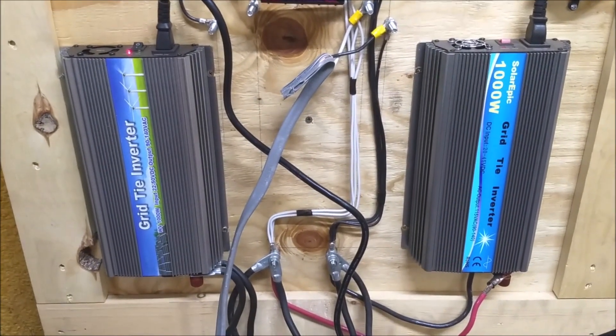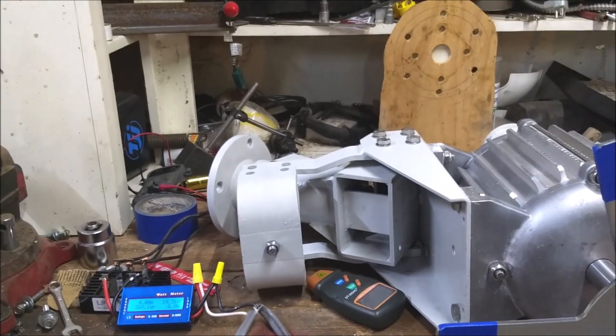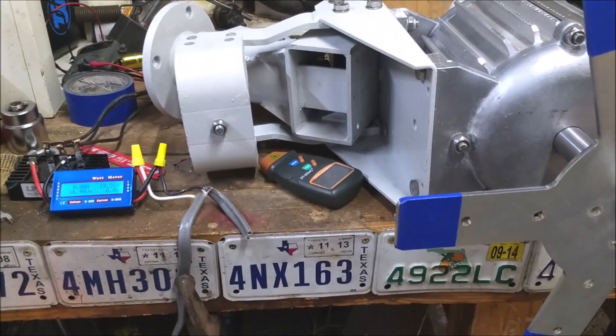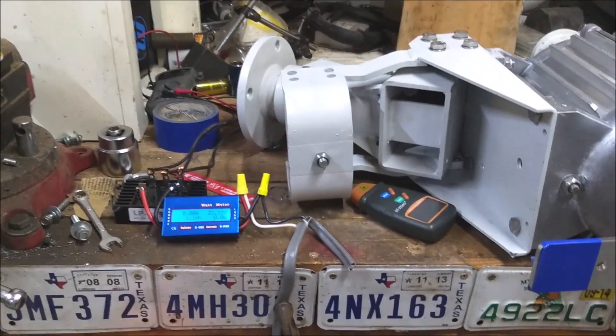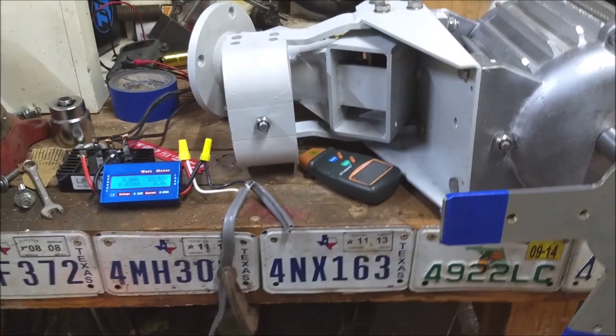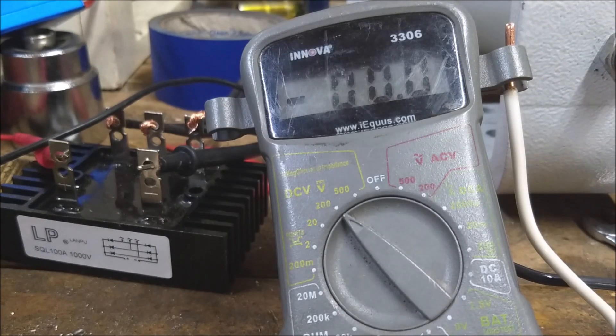From the battery it goes through these two inverters. These two inverters are active, so what's going to happen is after I start turning this thing and it starts generating power, it's going to ramp up a little bit and then come back down as the inverters try to increase the load and find a balance between what they can get out of it and what the turbine can produce. I'm going to do an open voltage test right now — a quick turn by hand.